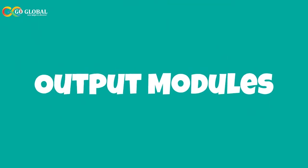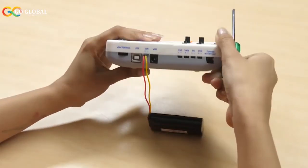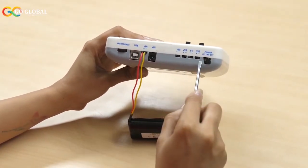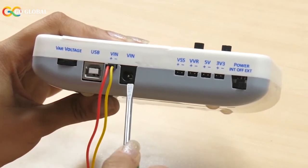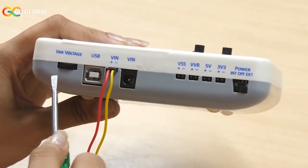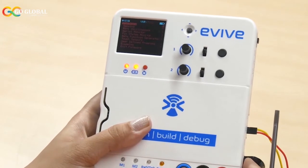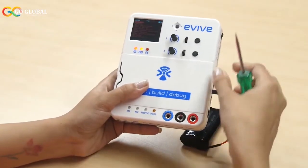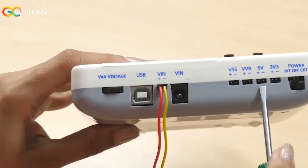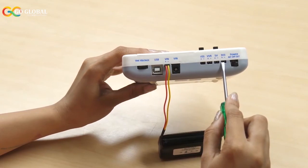Now that we've had a look at the power input modules and how to charge Evive, let's look at the output modules. Just like you can power Evive in multiple ways, you can also take output in several ways — four to be precise. First is VSS, where you get output power exactly the same as supplied to Evive externally. Second is VVR, where you can vary the external input power using the variable voltage knob and monitor it on the Evive screen. Next is the fixed 5V supply. And the last one is 3V3, where you get a fixed 3.3V supply required for advanced sensors.